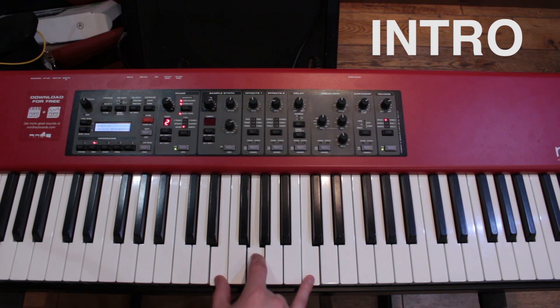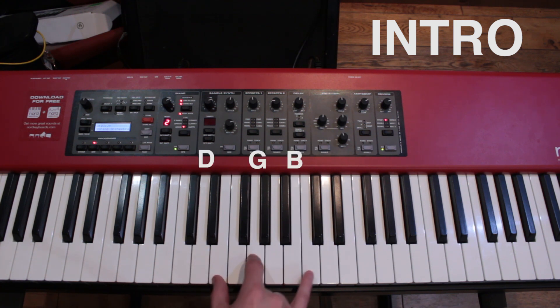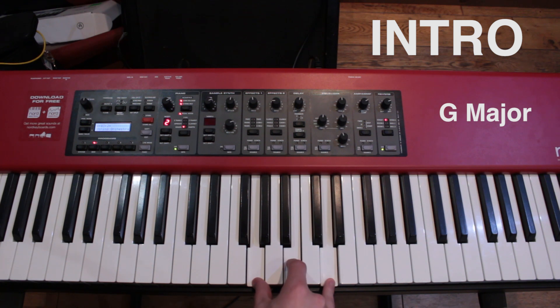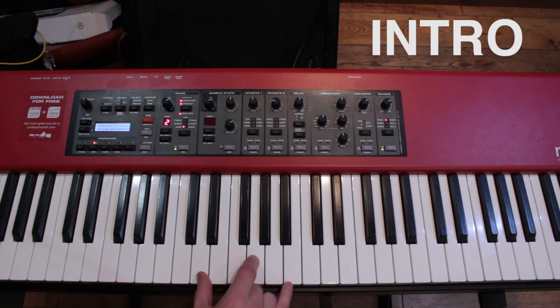The transition from the first to the second chord — it's just your outer fingers moving. The next chord is back to a G but played in a slightly different way, which is again G, B and D. And the final chord is a C, which is C, E and G.